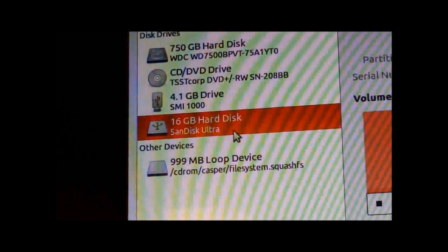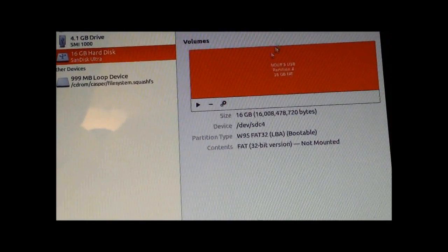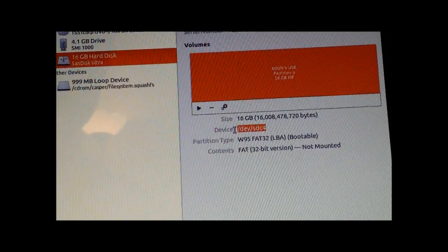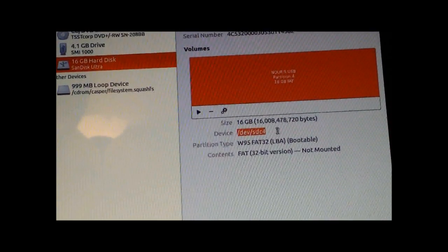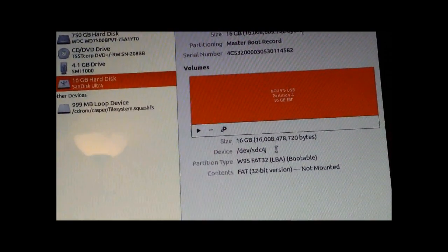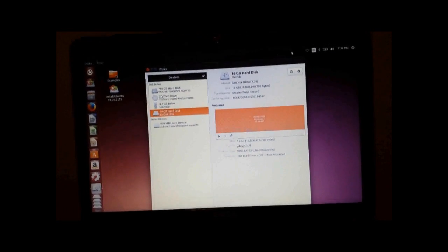Mine's this ultra hard disk — it thinks it's a hard disk. So you're going to have to click this stop button right here. I can't stress this enough: you need to memorize this little piece of text right here. Make sure you know this — it's going to be different for you. This is mine; yours is going to be different. Just memorize it. Once you have it memorized, you can just click X.